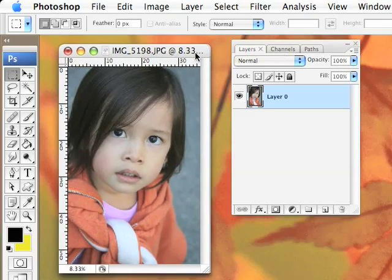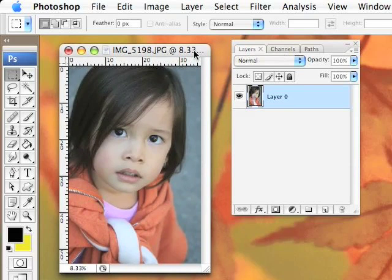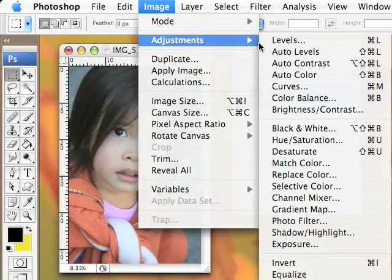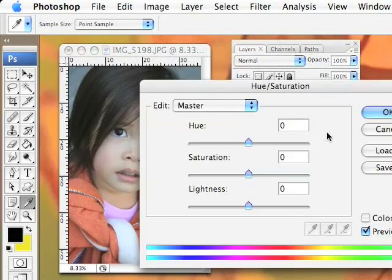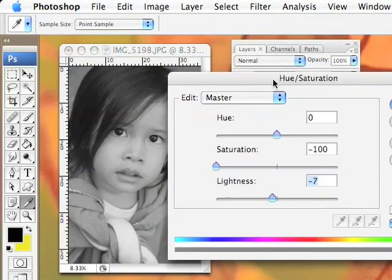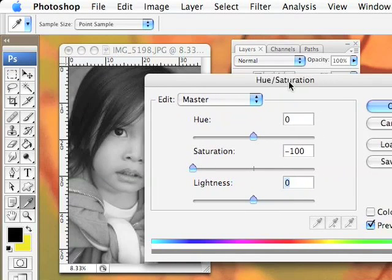There are different ways of doing this and I have my original back there so we can see what it looks like after. If you don't have CS2 or CS3, you can go to Image Adjustments and then go to Hue and Saturation, change the Saturation and adjust the Lightness, and you have a black and white photo. It's kind of clumsy but it's not that bad.